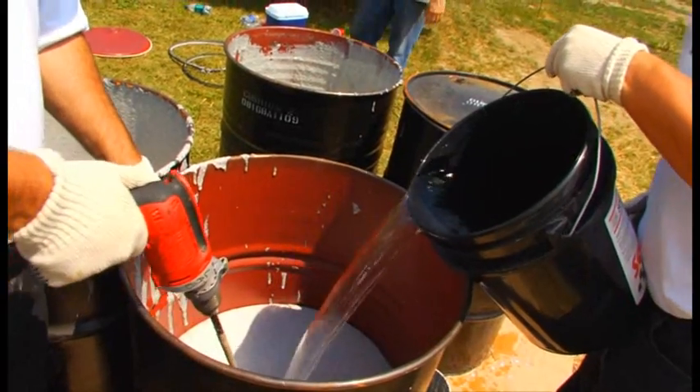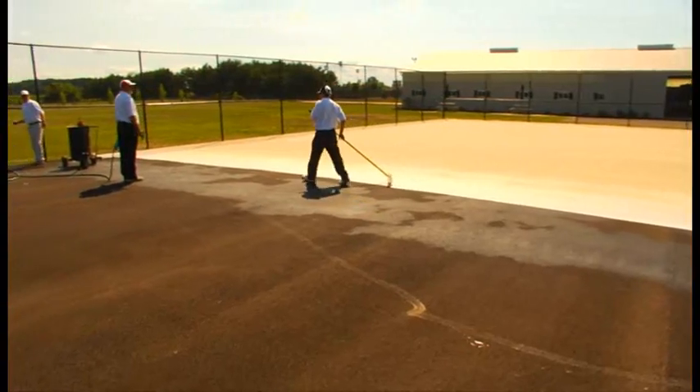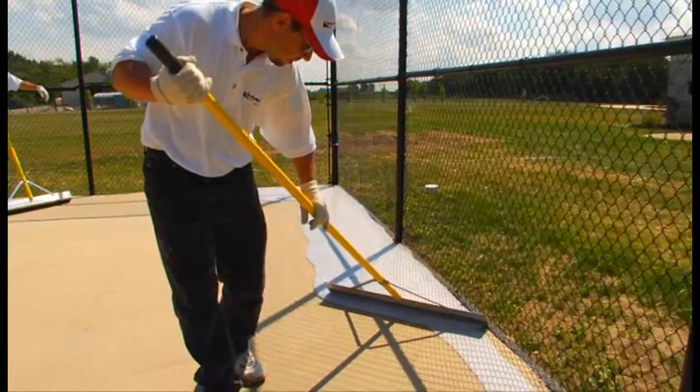The application begins the same way as the standard Sportmaster systems on asphalt or concrete. After the acrylic resurfacer has been applied, we start with a coat of Cushion Master 2.